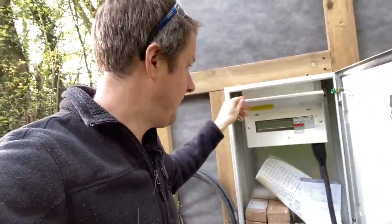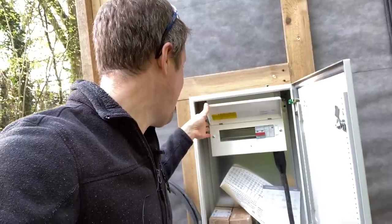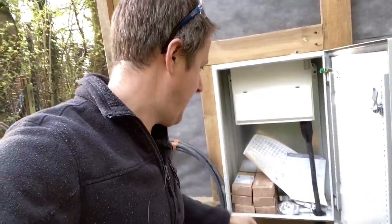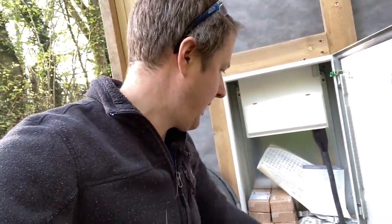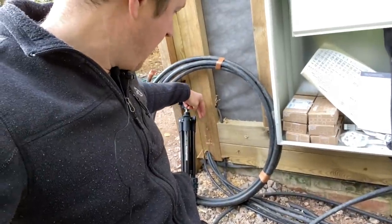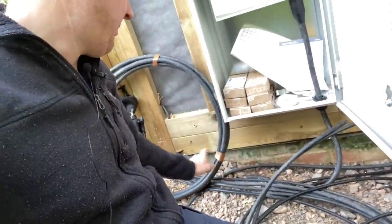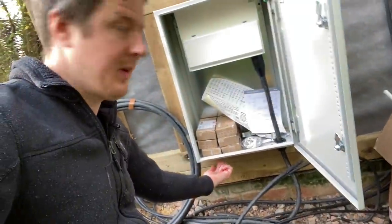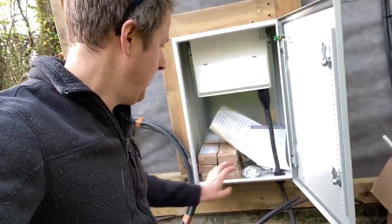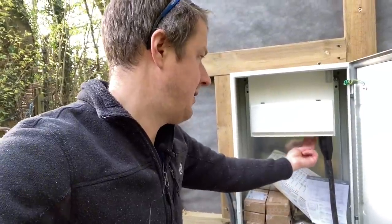Inside I've got my Hager consumer unit at the top with an SPD and eight usable ways, so I'm going to be starting to terminate the outgoing cables today. I'm taking all the cables in the bottom here, so where they actually come out of the building they're going to come out underneath the feather edge boarding, just for a little way external, and then they're going to loop up into this box. I'm going to drill out all the holes in the bottom of this enclosure, put compression glands in for most of the cables, and then take the armored cable straight through and terminate them into this consumer unit.